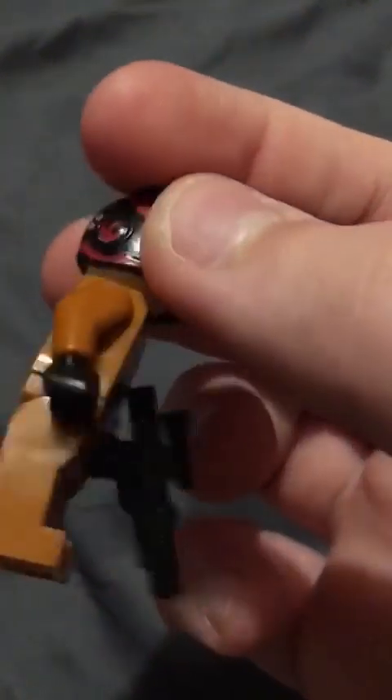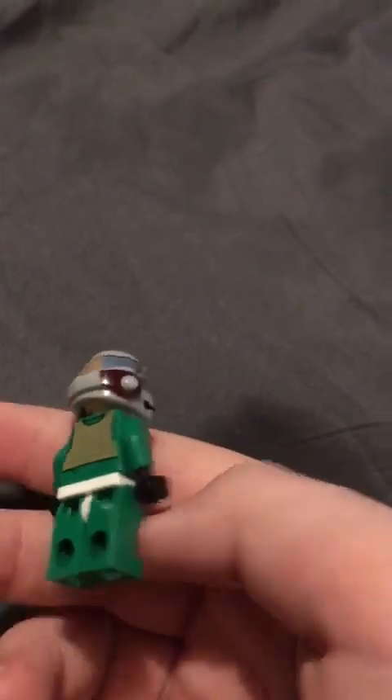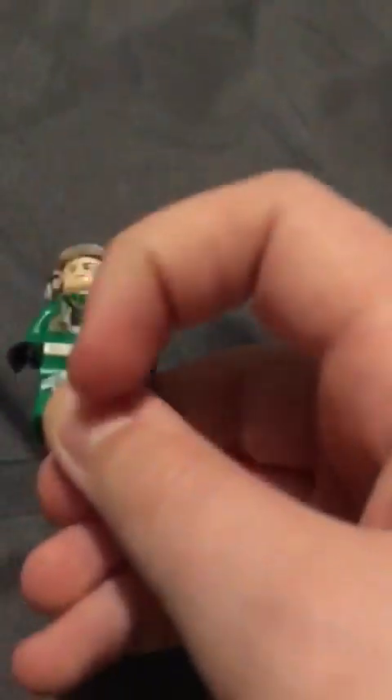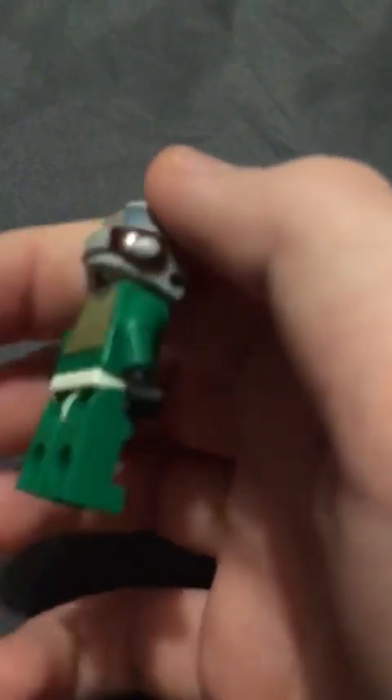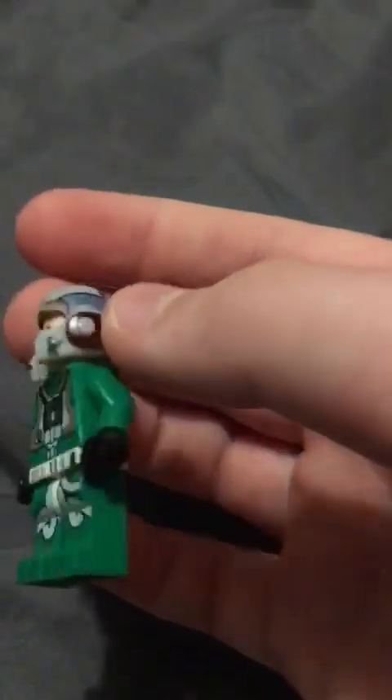He's got leg pieces, quite good, helmet, back piece. Next we have this guy — I don't know who he is, but he's got leg pieces again and the top. He doesn't really look that good compared to the others, but he's okay.